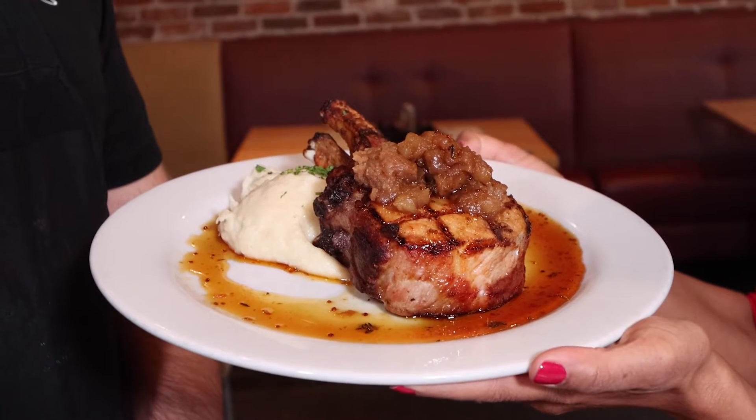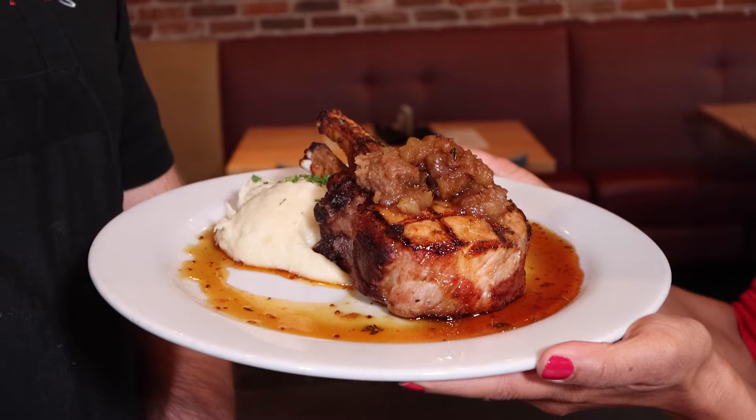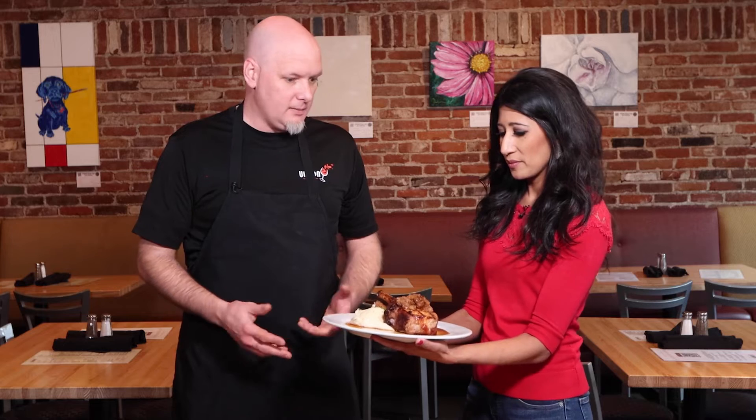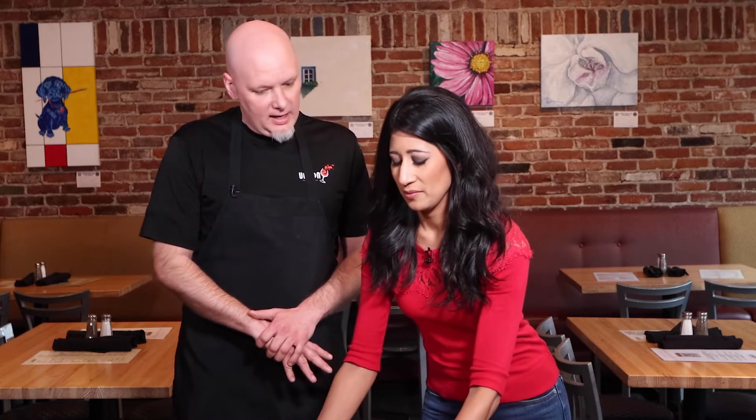Because it's so thick, we brine it for two reasons: one, it really tenderizes and infuses flavor into the meat. The solution we use is pretty much just brown sugar, water, some chili flake and garlic, and some other secrets — but you really don't need a lot to flavor up a good pork chop. Then we pull them out of the brine after a 24-hour period.